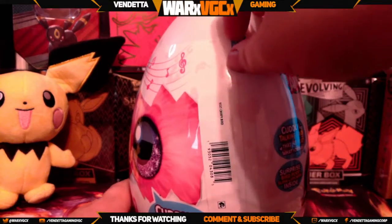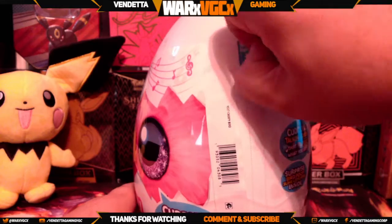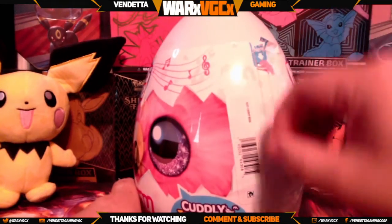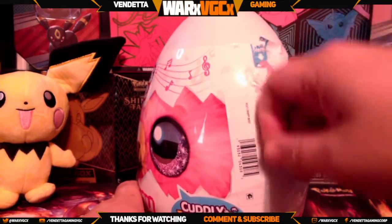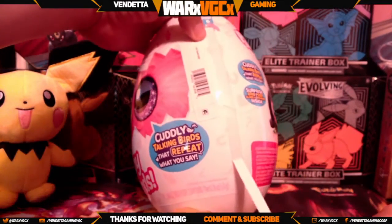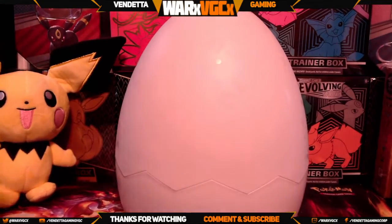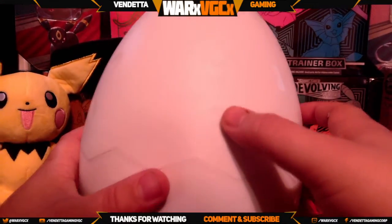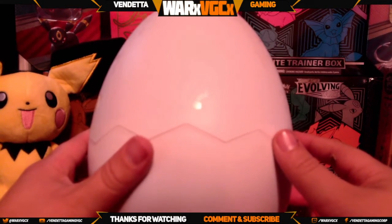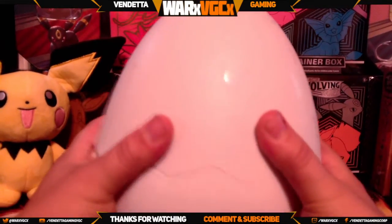You ready to see which one you get? Let's see which one we can get. All right, there we go — here's our egg! It has some cool little markings on it, little question marks. Let's see which one we get.